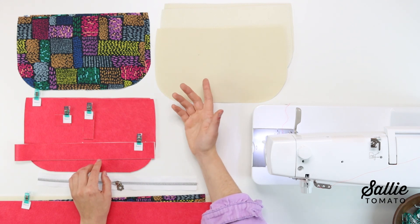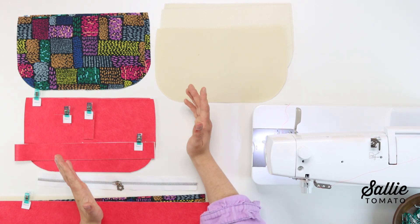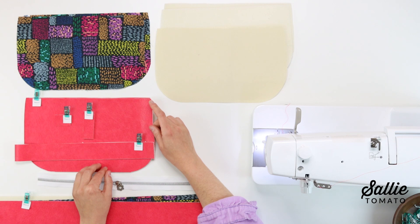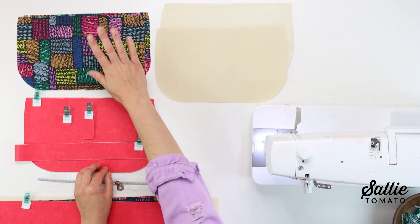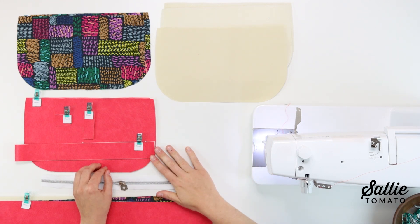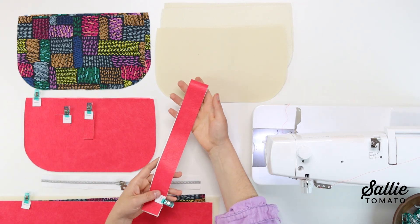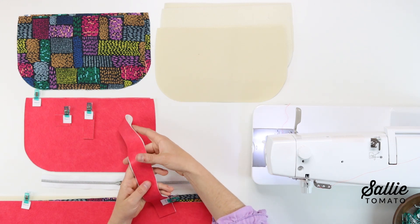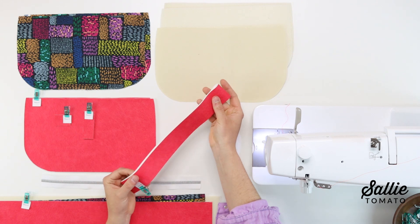Included with the pattern is a pattern piece, so you'll want to trace or photocopy the template at 100% or actual size before beginning. You'll need to cut piece A front and back and piece B gusset out of your main fabric, lining, interfacing, and foam. You can use virtually any fabric type for the exterior. I'm using Sally Tomato Legacy Faux Leather in Fuchsia, but you could also use denim, canvas, quilt cotton, or even cork fabric. What's nice is that this pattern only takes a third of a yard.